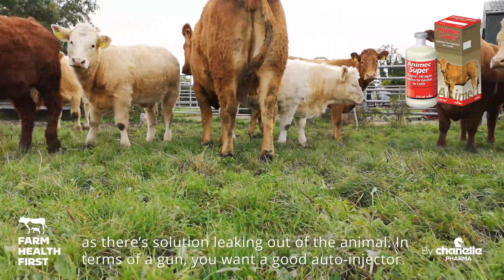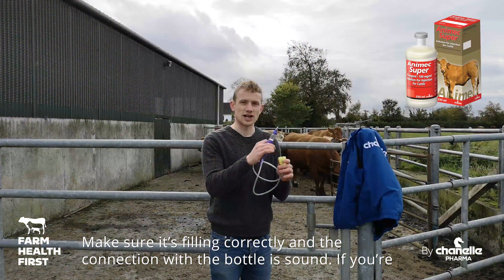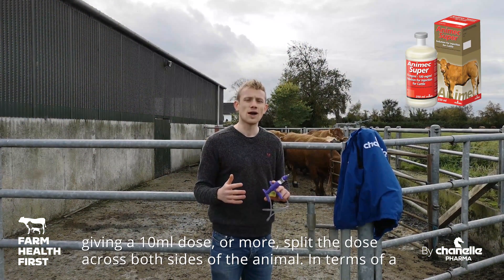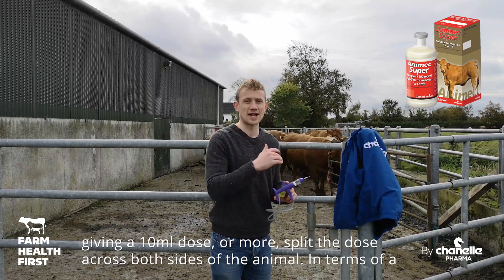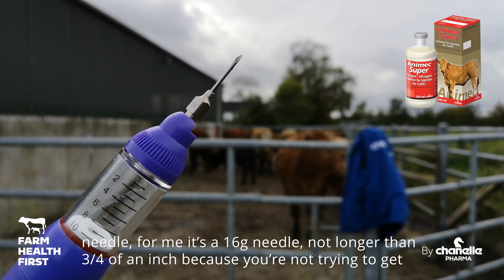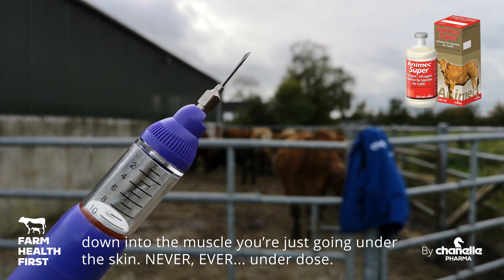In terms of a gun, you want a good automatic injector gun. Make sure it's filling correctly and make sure your connection with your bottle is good. If you're giving a 10ml dose or more, split the dose across both sides of the animal. In terms of a needle, for me it's a 16-gauge needle, not longer than three-quarters of an inch, because you're not trying to get down into the muscle — you're just going under the skin.